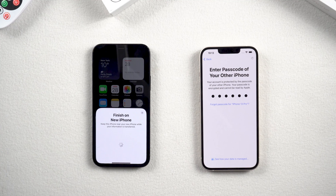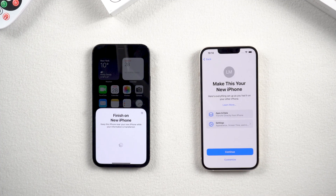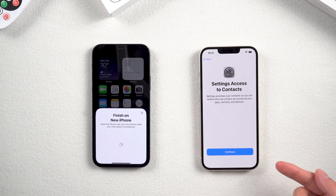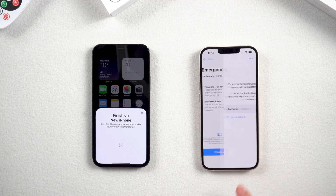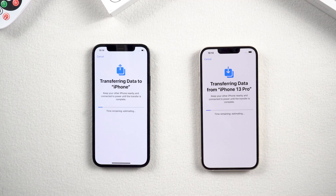Then keep waiting. Once it's over, enter your old phone's password into the new phone. On your new iPhone it says 'Transfer data from your old iPhone,' so just continue. Tap continue again. The next settings are unimportant — simply keep pressing continue.